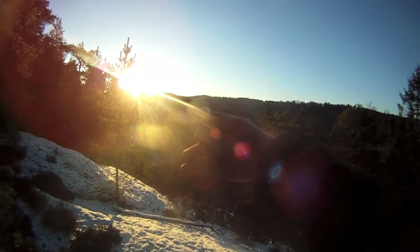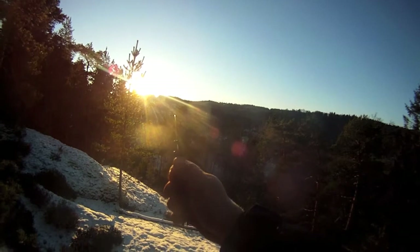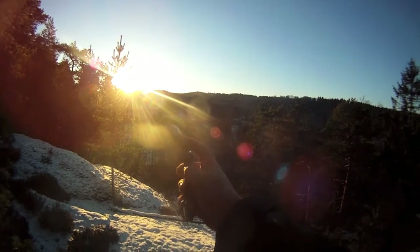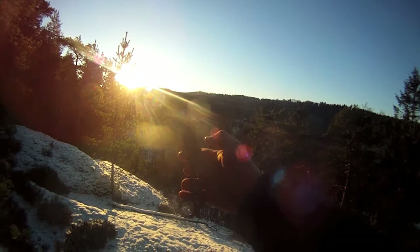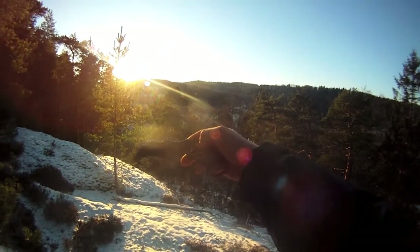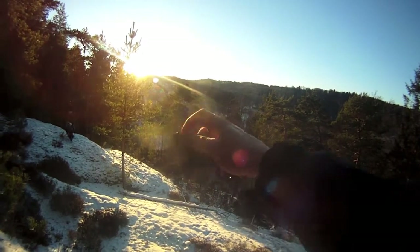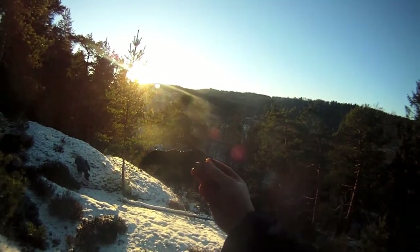Really good ergonomics here — I love the jimpings on the top of the spine. It's a liner lock. I'm not sure about the exact specs, but it's about 19 centimeters or 190 millimeters when fully extended. Yeah, I really like this one.